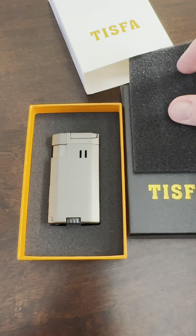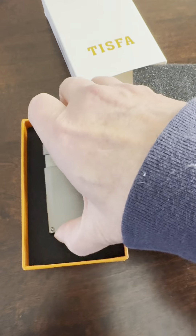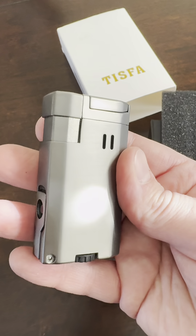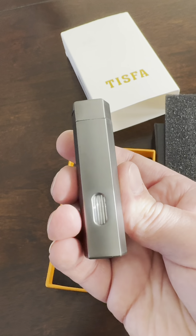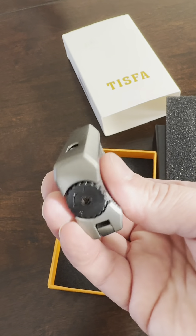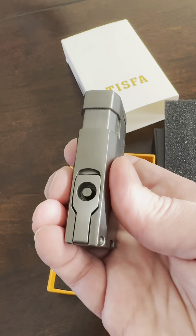What a nice looking lighter. I'll go ahead and take this out. Love that matte silver — great look to it. Fits nicely in the hand. There's a little window for your fuel level, and this is a rest for the cigar where you can fill the butane in.